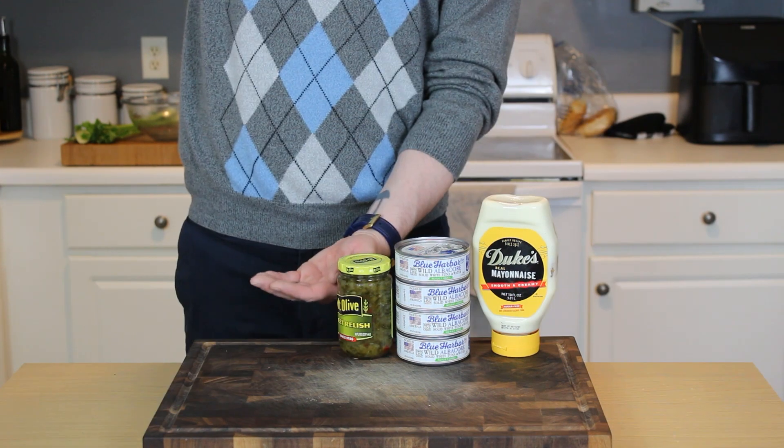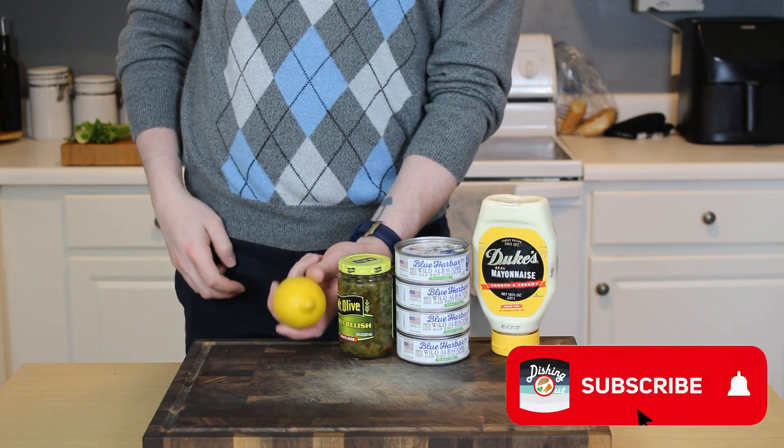Then about 4 or 5 ounce cans of tuna packed in water, some dill pickle relish, one lemon, and a few stalks — ribs — of celery.